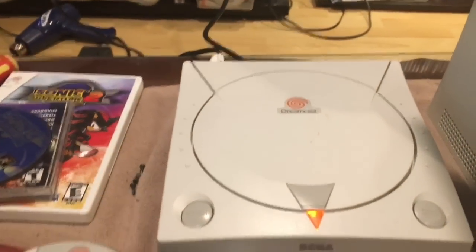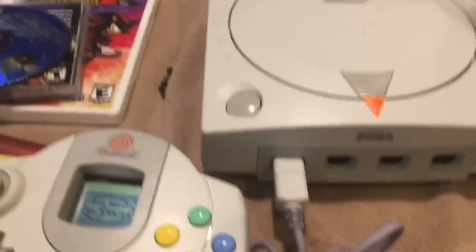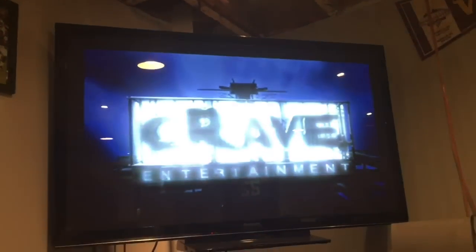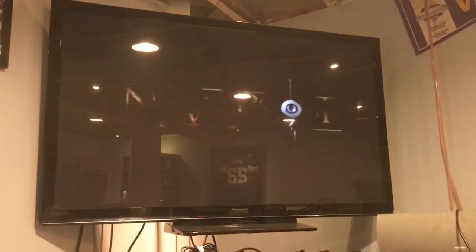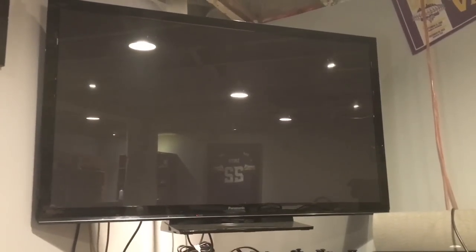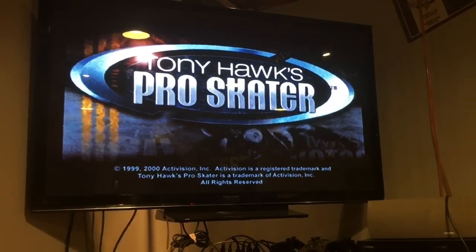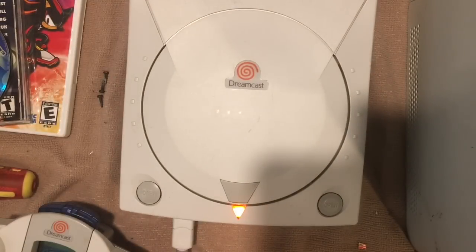That's ready to be screwed back together and otherwise this seems to be a fully functional system. We're detecting Tony Hawk Pro Skater on the VMU — there we go, right into the game. As you can see, that was a relatively easy fix — it only involved switching out one resistor and it revived the entire front controller port section.